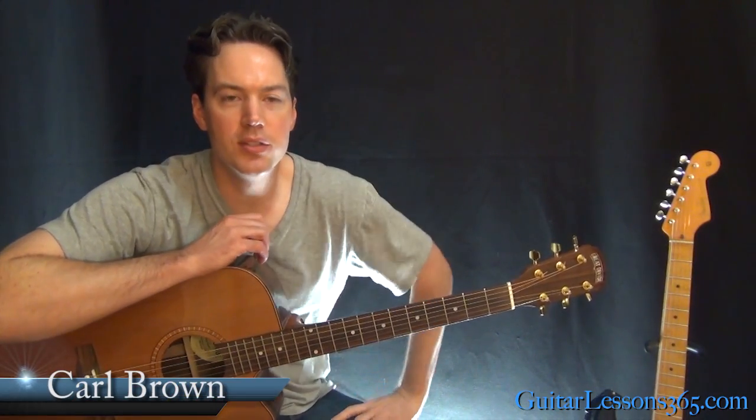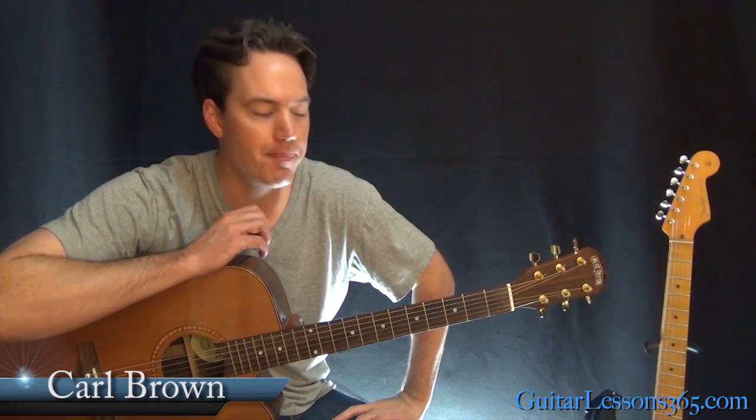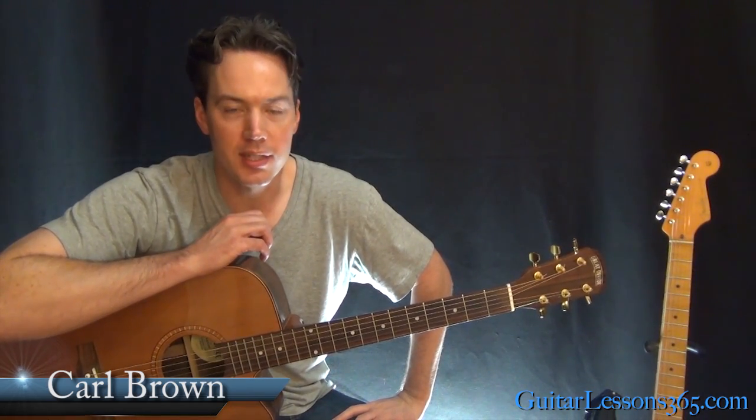Hey guys, it's Carl Brown from GuitarLessons365.com. Got a beautiful song for you guys today. We're going to learn how to play All I Have to Do Is Dream by the Everly Brothers.